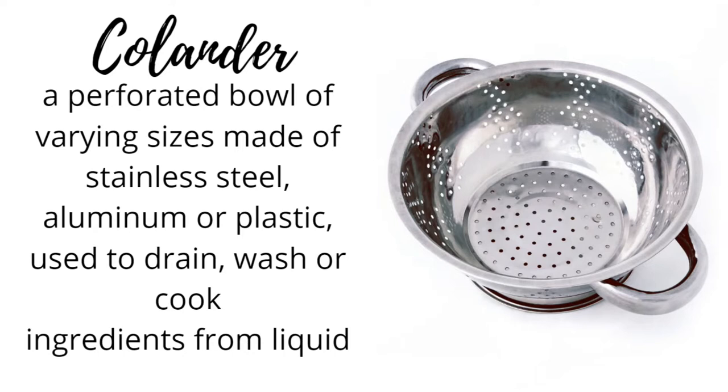Colander: a perforated bowl of varying sizes made of stainless steel, aluminum or plastic, used to drain, wash or cook ingredients from liquid.